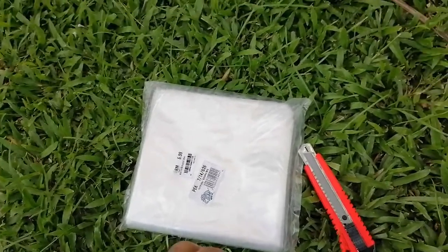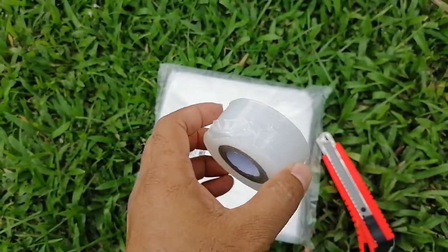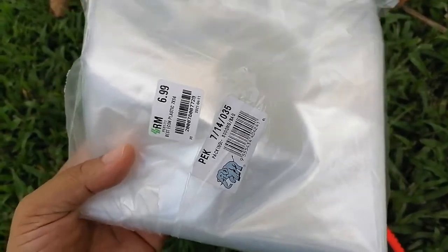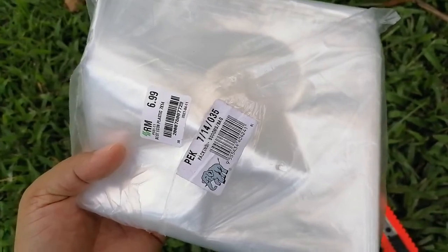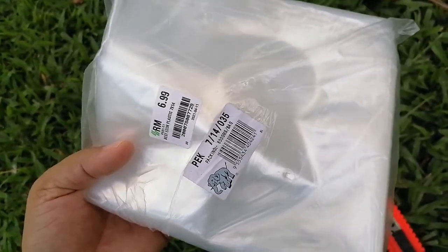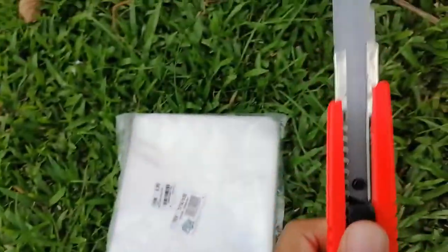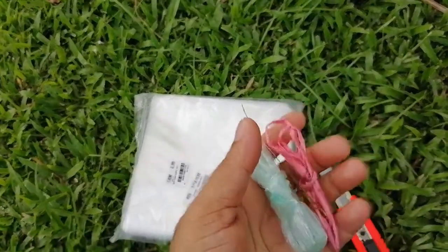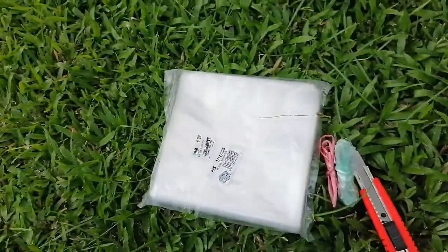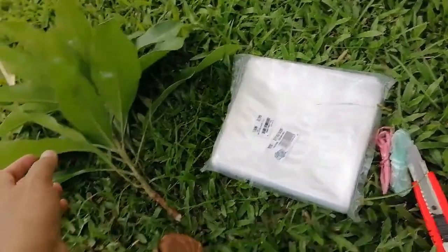Now I want to show what materials we need. This is the grafting tape, usually available in the market — you can order and buy it. This is the wrapping plastic. After completing the grafting we have to wrap with that to stop transpiration, because when you do the grafting there is a high rate of transpiration. I am also using the large anti-cutter for making the V-shaped graft. After that we have to do the tying.